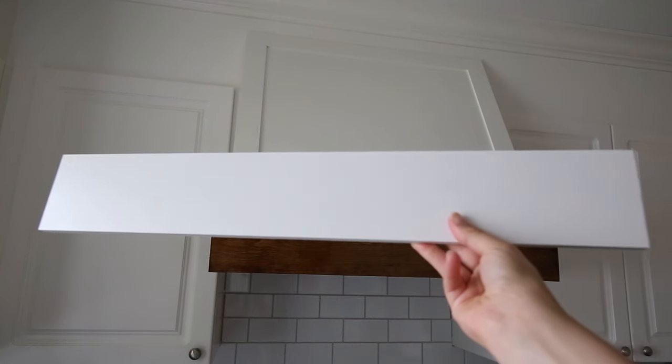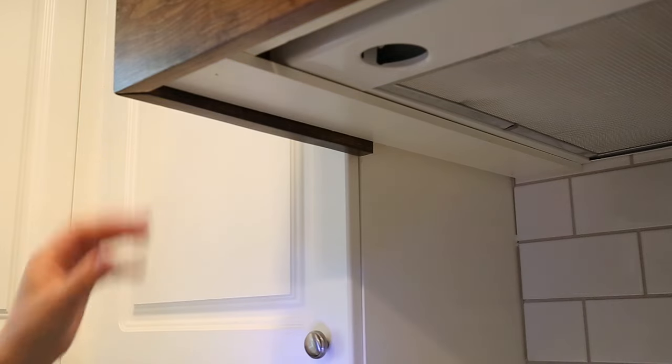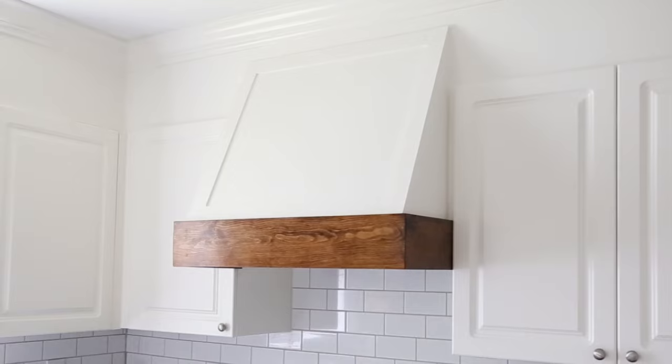The last step is to finish the underneath side of the range hood cover. I used 1x4 boards that were three-eighths of an inch thick, painted them white, and nailed them underneath into the 2x2 frame to cover it. I think our DIY range hood cover turned out beautiful.